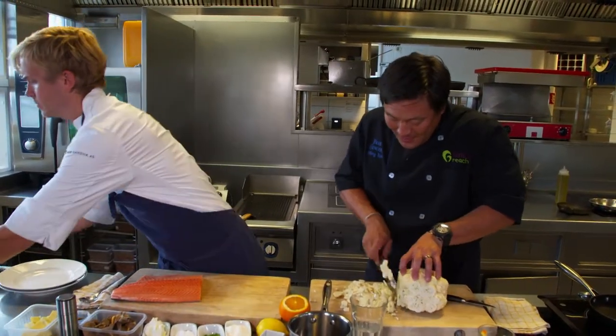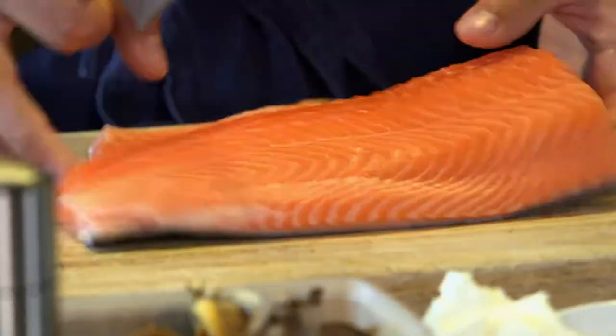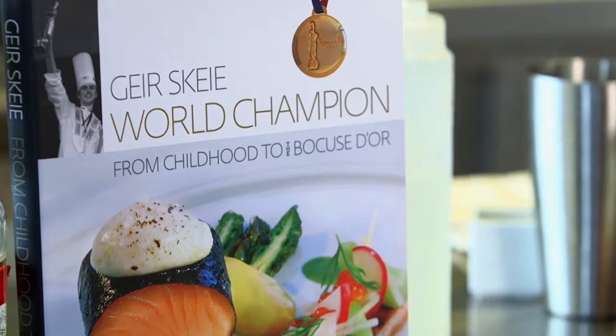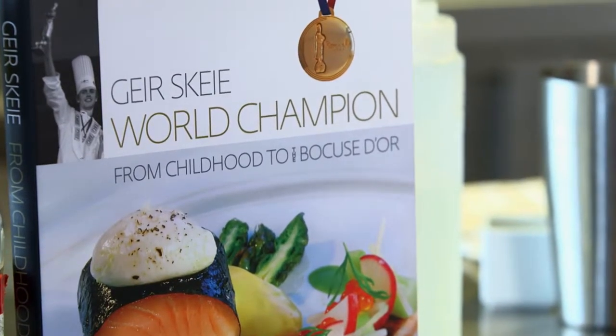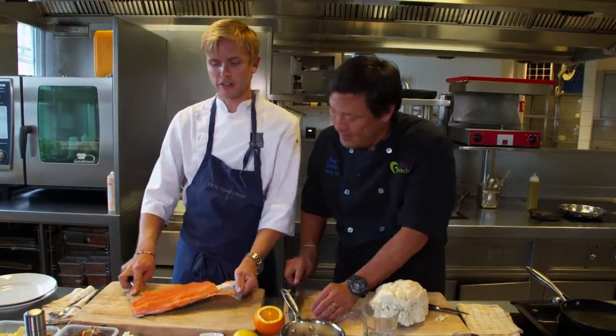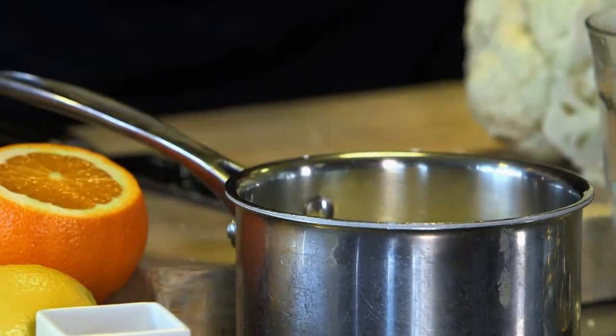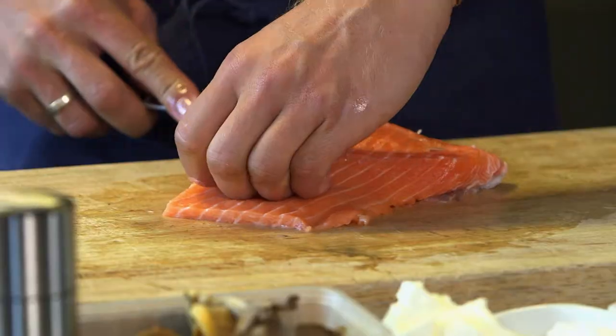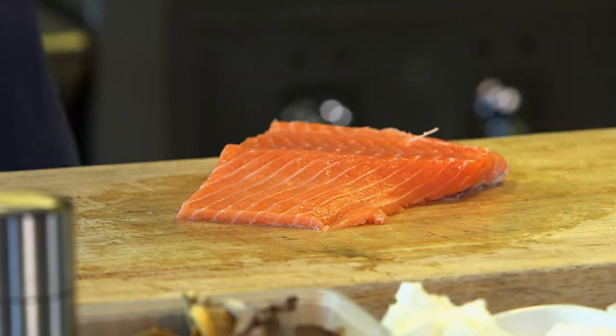So you must have been a little surprised you won the gold, right? Bocuse d'Or was my goal since I was 13. Of course it was exciting when I won, but it's been a goal for a long time. I was just interested in food since I was a small kid. Were your parents good cooks? My mom, she's not that good a cook — she just makes food because she has to. My father, he makes food when we have guests.